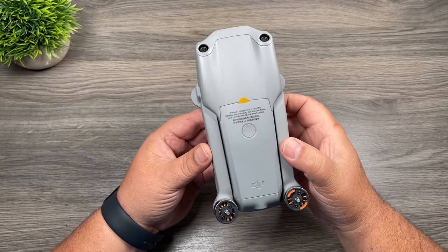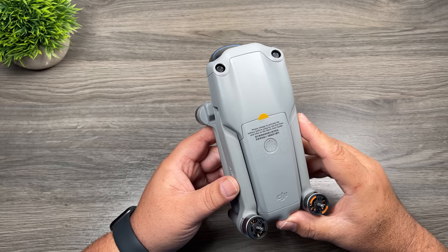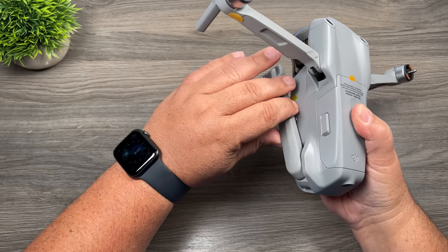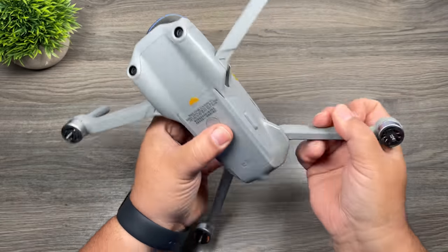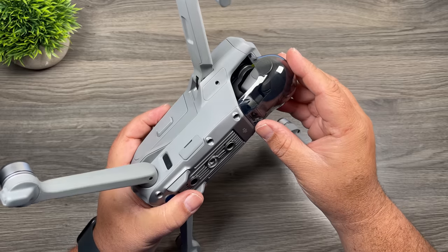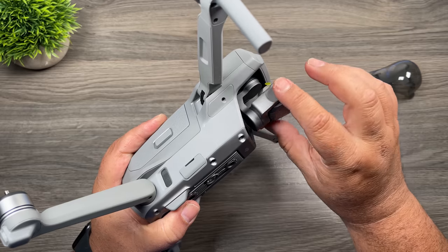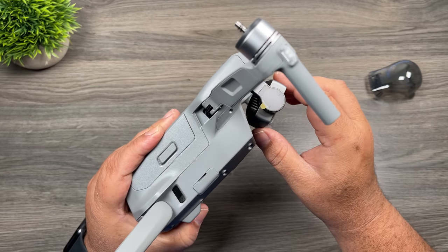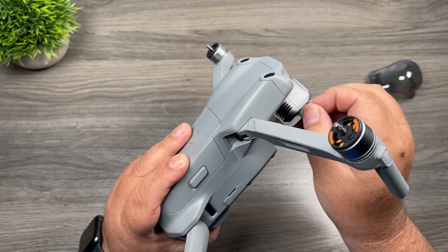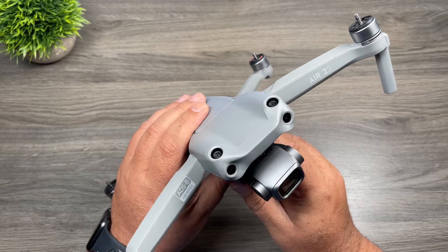We're going to take a more detailed look at the equipment, starting with the aircraft. These drones are foldable, which makes them nice and compact and easy to travel with. To unfold it, you start with the front arms — just pull them out — and the back arms kind of twist down and out. There are stickers on the drone that need to be removed. We're going to take the gimbal guard off by pressing down at the bottom and pulling off. Don't forget there are some stickers that a lot of people miss — right on the back of the gimbal and on either side.